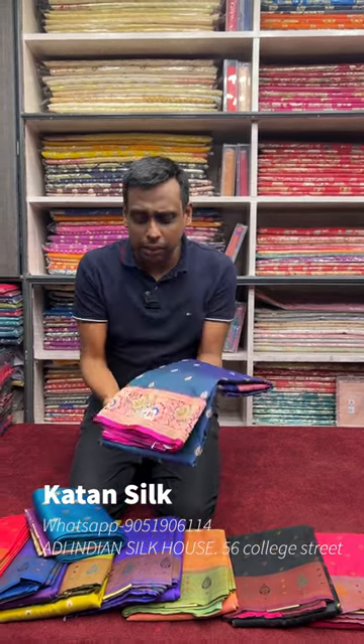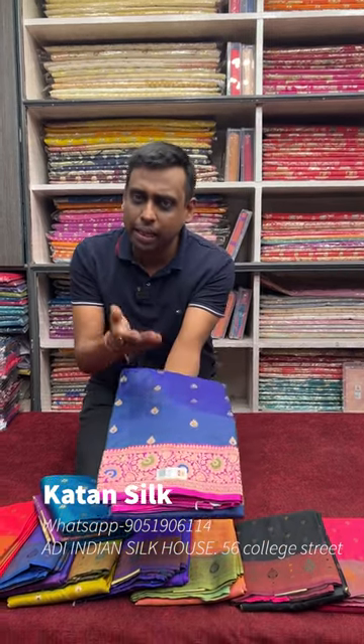Hello everyone. Today we are going to look at a Pure Minakari Kaatan Saree, which is Silkmark Certified. It is a pure quality saree — you can see the pure quality. The price is ₹11,680.